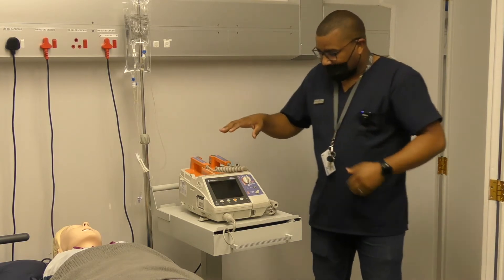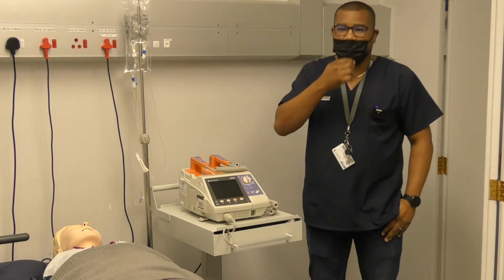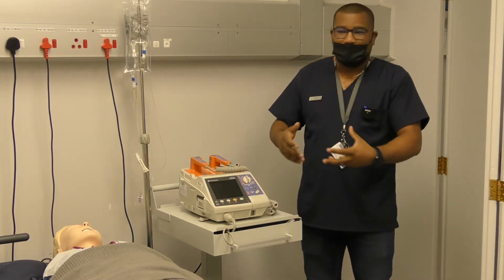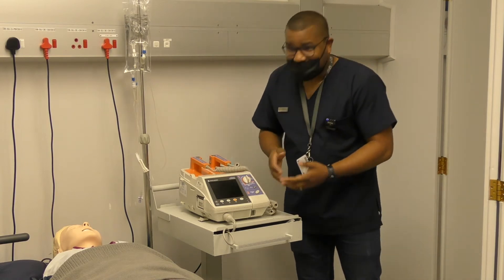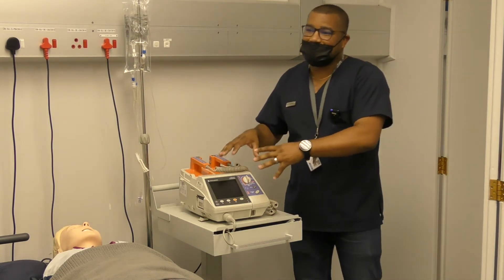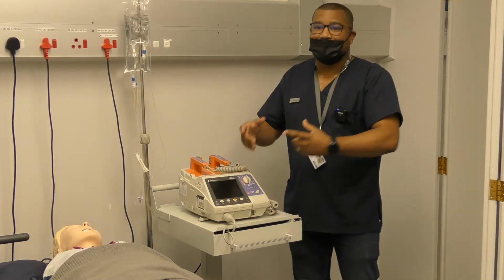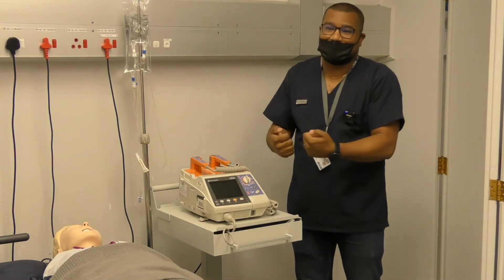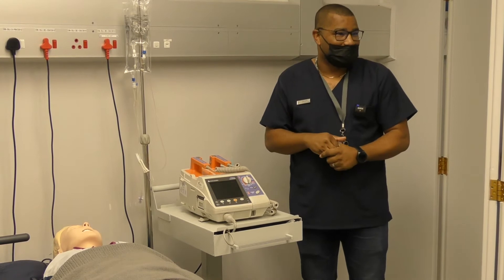At first glance, this machine has various modes — it can do more than just defibrillate. You can use it as a monitor if you just want to monitor the patient with standard vital signs. It also has an AED capability, which means it can be used by laypersons. Then there's the manual defibrillator mode where you need to be more advanced, because in manual mode you decide whether something is shockable. When you use AED mode, the AED decides what is shockable or not.